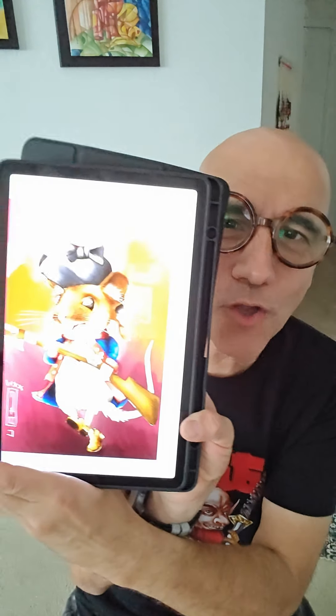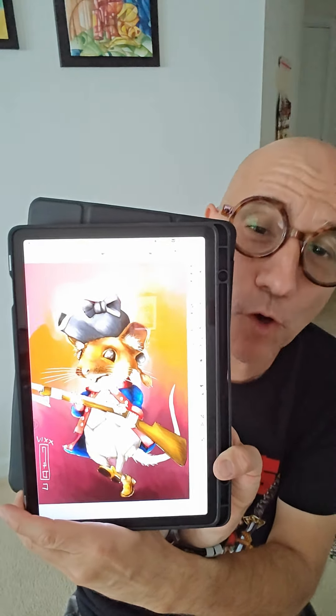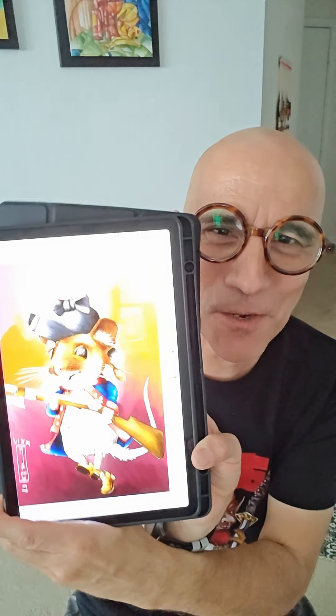I'll leave you guys with a time-lapse of my little Continental mouse illustration for the 4th of July here in the States. Thank you!